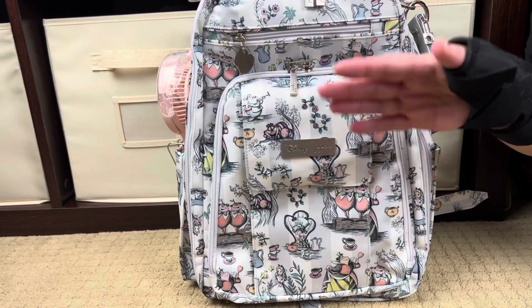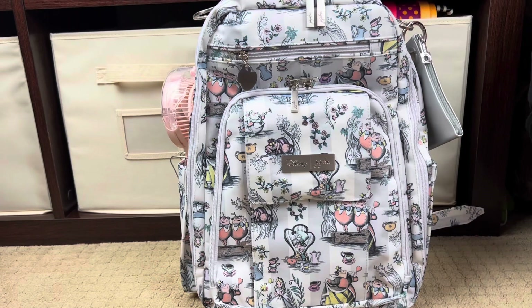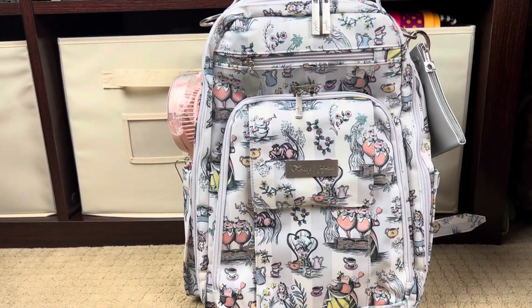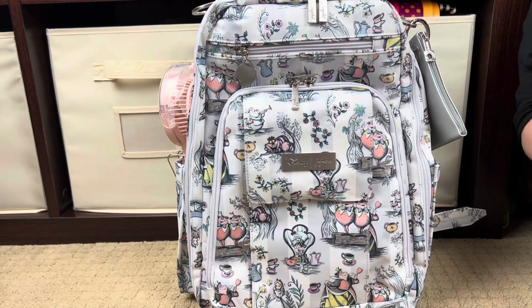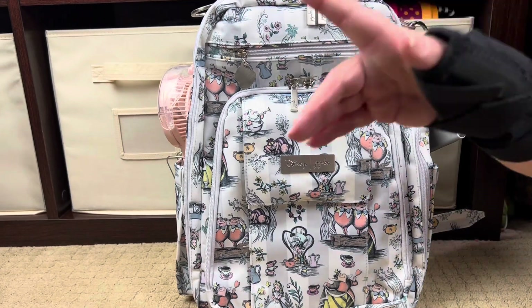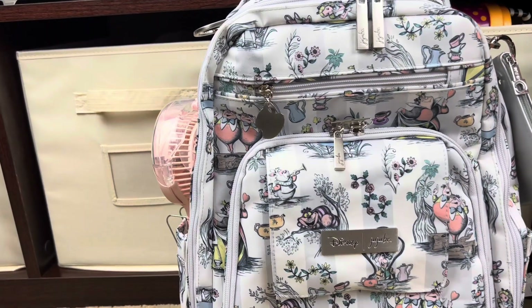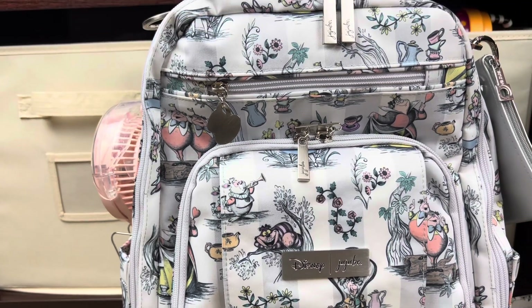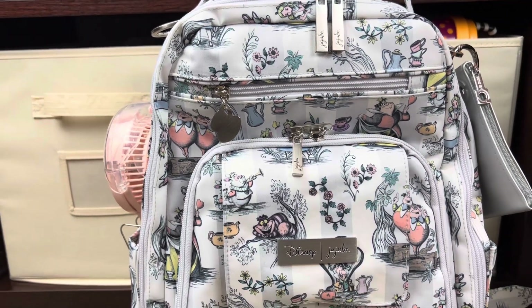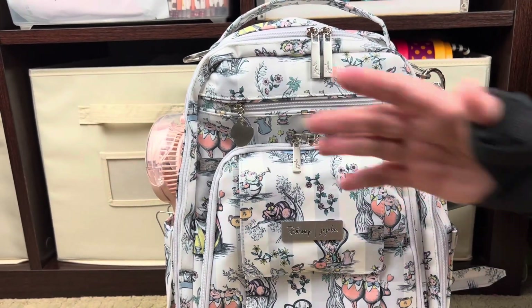And that's it, you guys! That's everything we're going to carry for a full day from rope drop to midnight for a large group—packed for six in this bag. Hopefully that gives you some ideas on what you might want to pack or inspires you to do something else. I always love watching what other people pack to get ideas. One thing I'll tell you: if you're going anywhere in the heat, get yourself one of those misting fans because everyone fights over it and everyone needs one. If you're new to my channel, welcome! If you've been here before, welcome back—give me a big thumbs up and I'll talk to y'all soon. Bye!